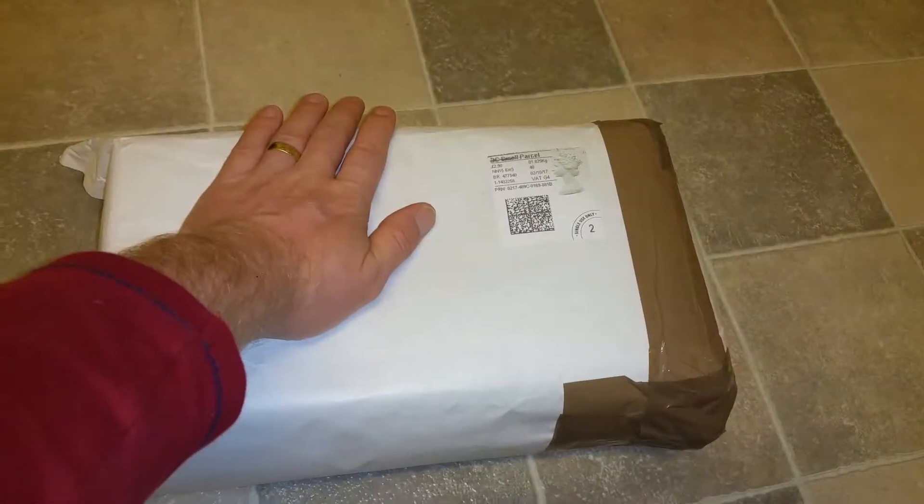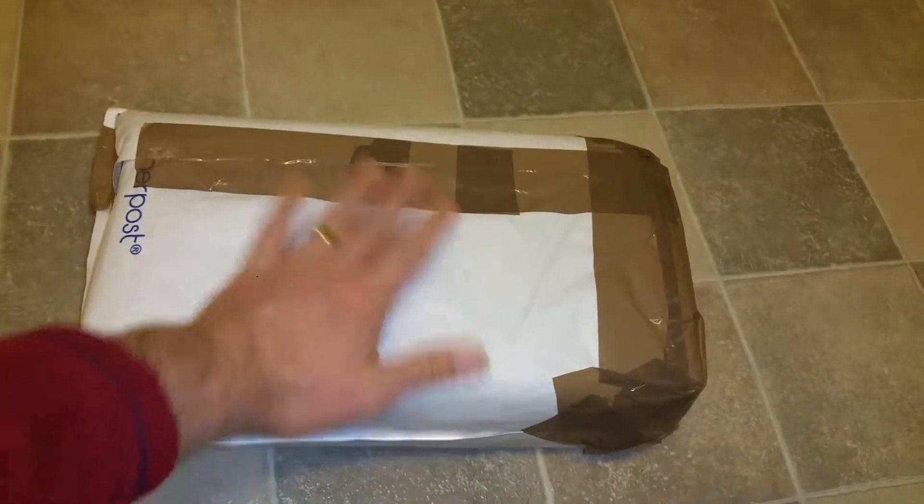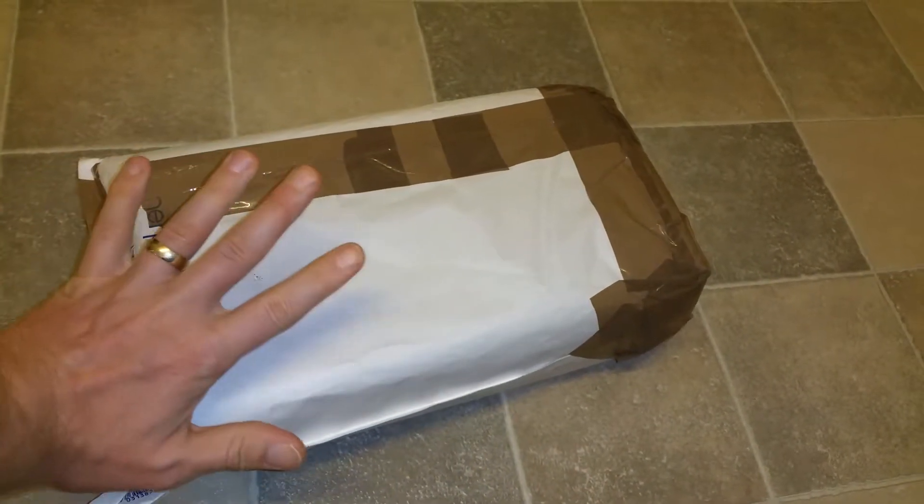Hello guys from Frog Tech Tips again. I've got another package. Looks very nice. I will be opening it for you to check what is inside.